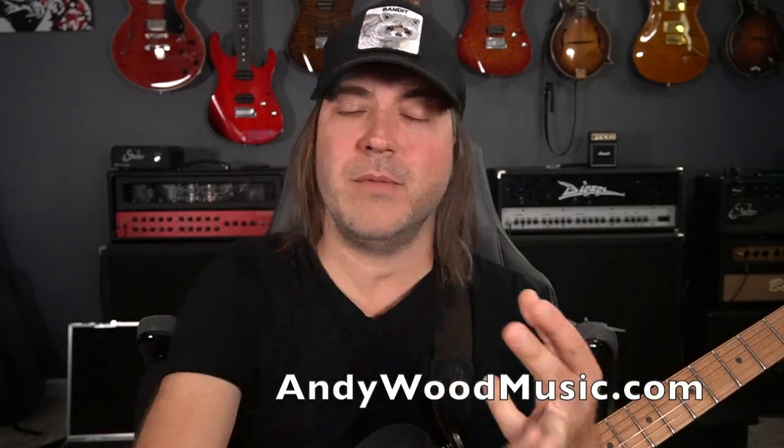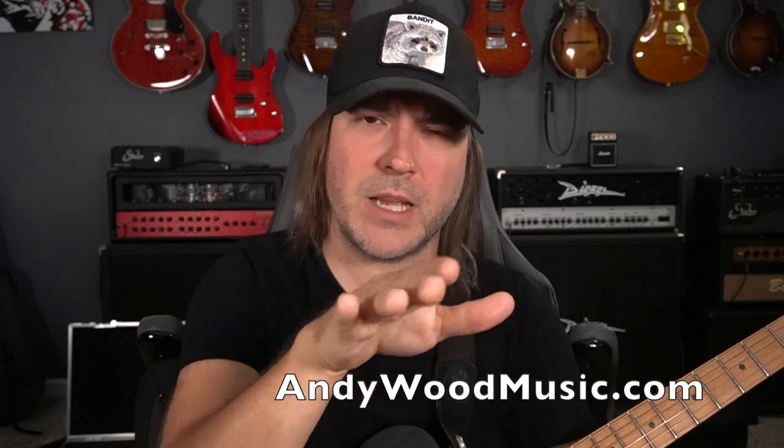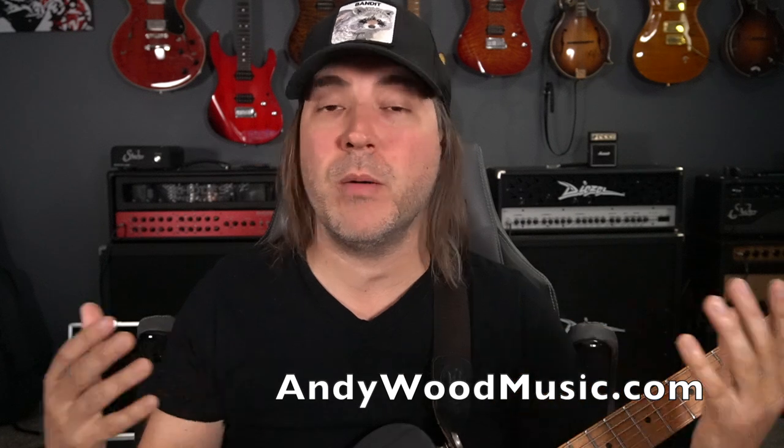If you're interested in downloading transcriptions, tabs, and all that kind of stuff, go to AndyWoodMusic.com, sign up for the email newsletter. You can see where I'm playing, who I'm on tour with, and come hang out live.